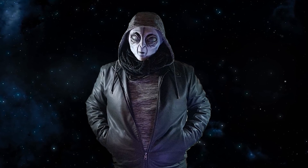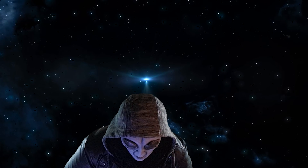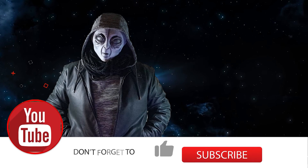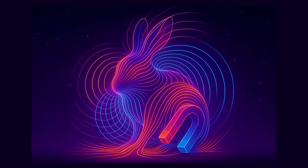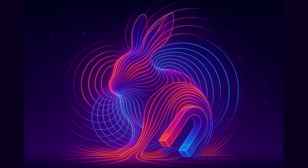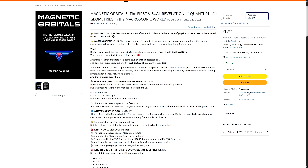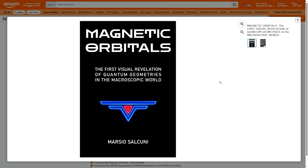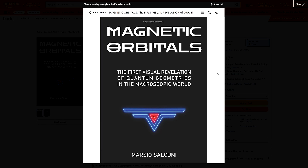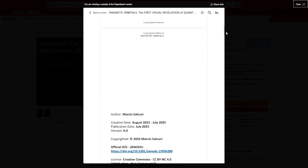And yes, if you've been following this series, you already knew that. Things from now on are going to get more and more interesting, and also more complicated. If you enjoyed this journey, please hit like, subscribe, and share — because together, we'll keep diving deeper and deeper down the magnetic rabbit hole. The new edition of the book on magnetic orbitals has finally landed on Amazon, available across your entire planet. It is the printed version of the research, polished in every detail and designed to bring you the first visual revelation of quantum geometry in the macroscopic world. By getting it, you can support Marcio's work — go take a look.